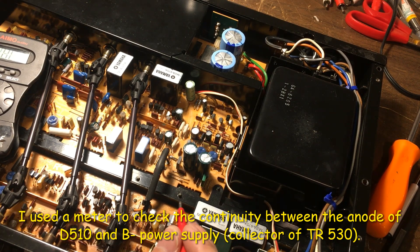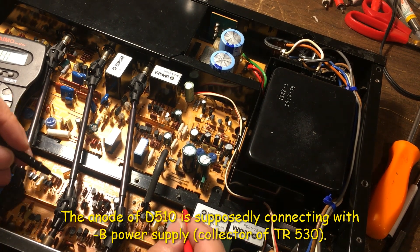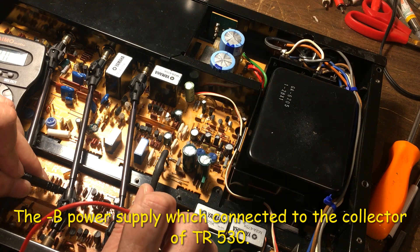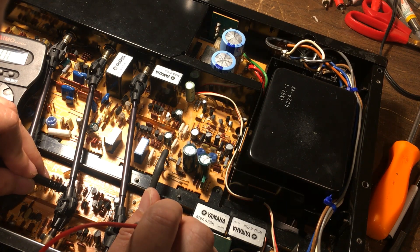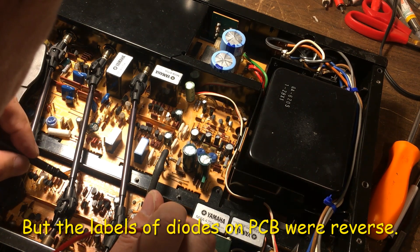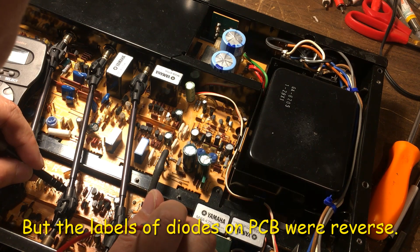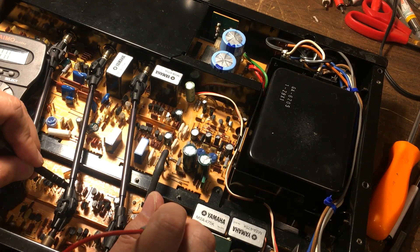I'm going to test the continuity. This node is supposed to connect to the minus 40 volt power. So this one connects to the 6-volt zener anode. I think the PCB was printed in the wrong direction right here, and also this one is supposed to be the zener, not this side. You can see there's no connection from here to there — but only at this point here.